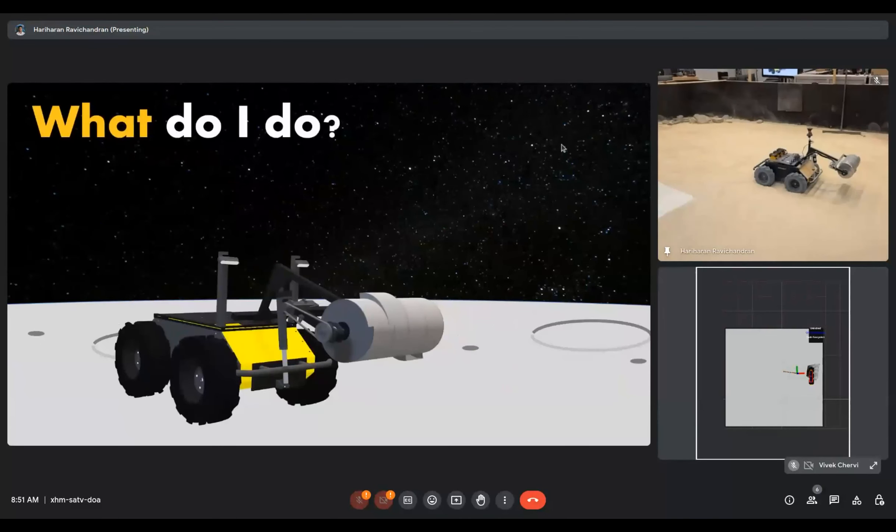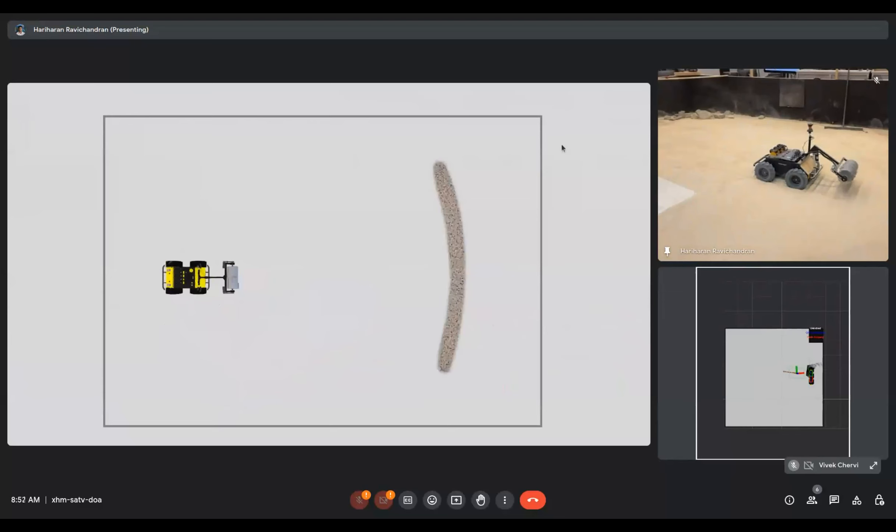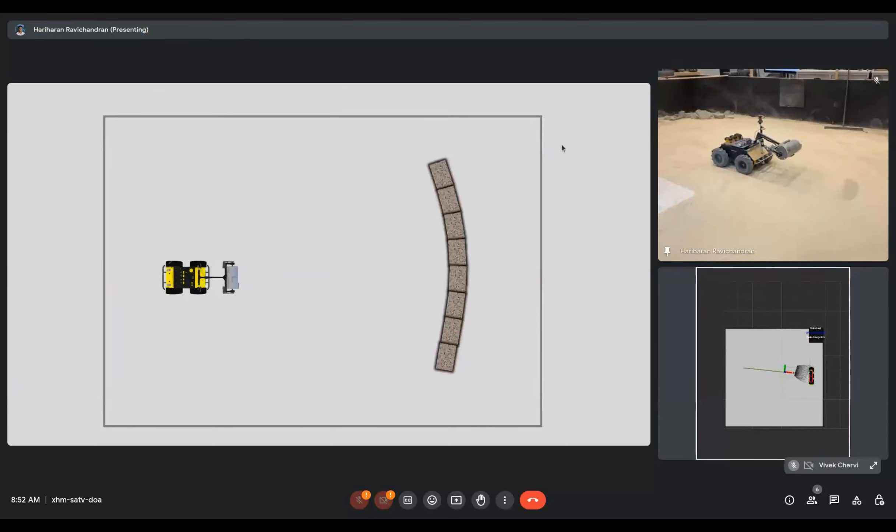Now that the robot knows where it is, how does it know what to do given a task? Let's say the robot has to build a berm, operating within a boundary region. There are multiple ways to build the berm — we can deposit one layer and then deposit more material on top, or build section by section. Basically, there are infinitely many possible solutions. To simplify, we divide the berm into multiple segments. Ideally, the robot visits all segments and deposits the required material for the desired height.